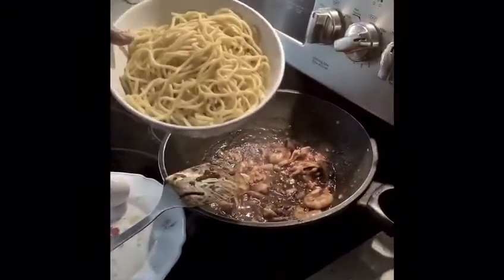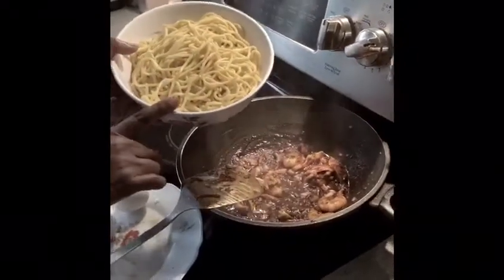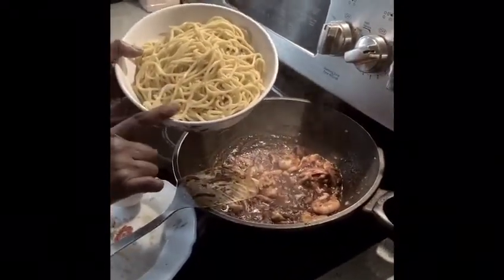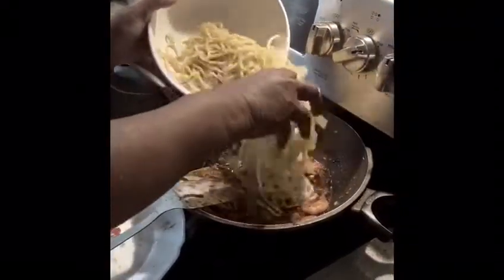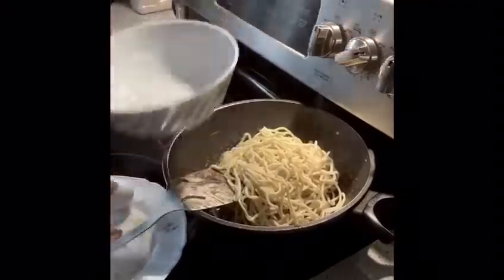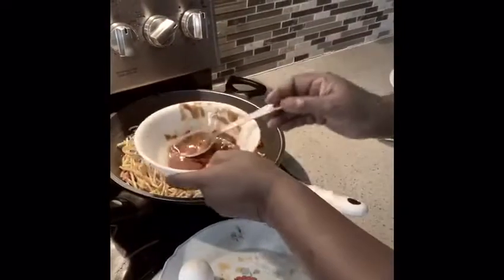Now I'm going to add in the yellow noodle. Before putting it in, you have to wash it with warm water — don't use hot water. Then stir fry for two to three minutes. I'm going to add in a little bit of water so the noodle will be cooked. You can add like five tablespoons — that will be better.